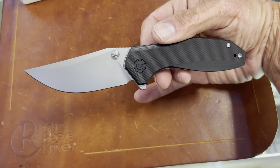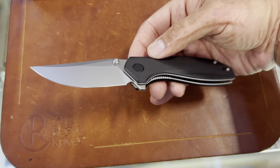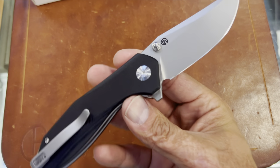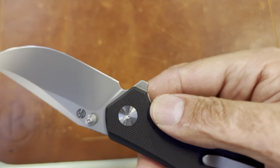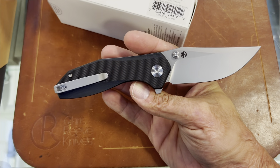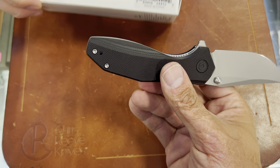I think the Boker was even kind of expensive — I think it was $100-plus. So this is more budget-friendly at $60. Let's see if it says the steel on there — 14C28N. See, that's even better; I love 14C28N. Nice deep carry clip all the way there.